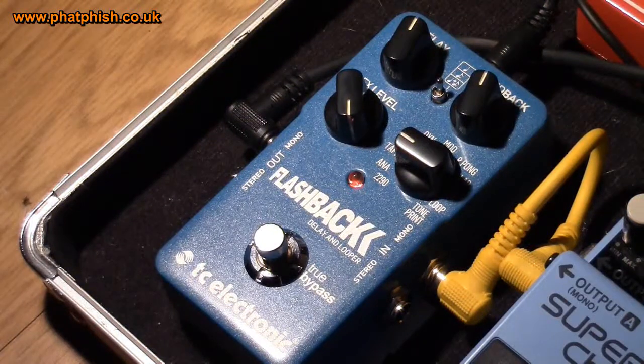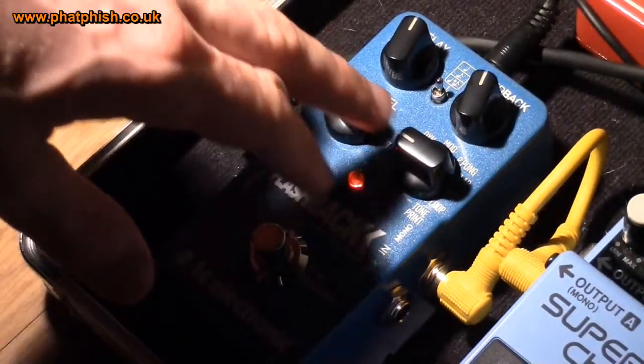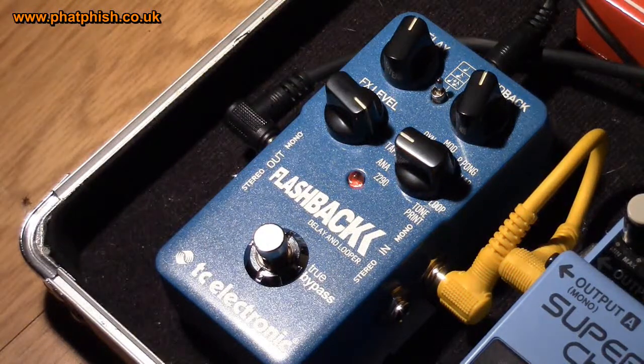Moving around now to tape. This mimics the old tape delays, where there's a continuous loop of magnetic tape with a number of record heads and play heads giving you repeats of what you're playing. Similar controls are available as with all the other effects. It's just really giving you a different voice.